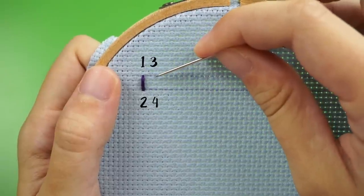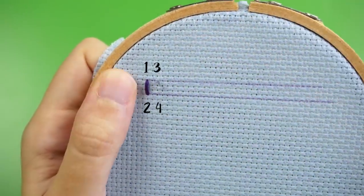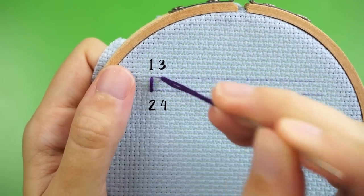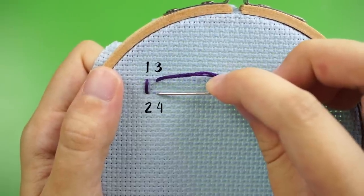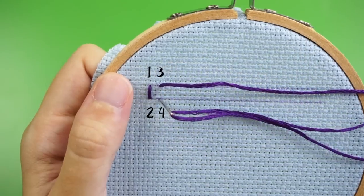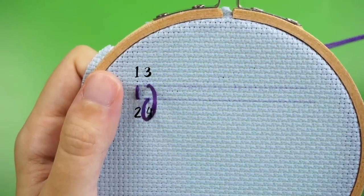Since your next stitch will start right next to point number one, in line with the top of your first stitch, push your needle up from the back of your fabric again, this time at point number three. Here's where you'll start to see a pattern emerging. The next step is to create another line of thread parallel to the first one, so push your needle back down at point number four. And that is your basic whip stitch.